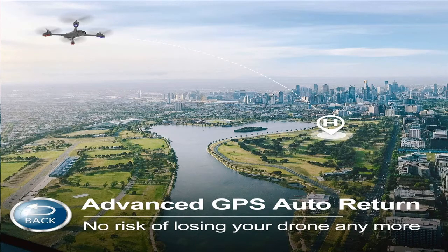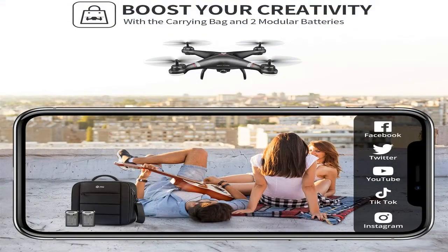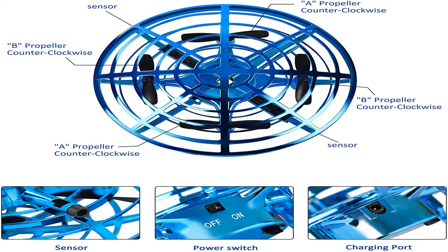Drones have various numbers of props. Depending upon their number, devices are separated into three types. Tricopters are three-propeller models — not the most secure, so they are only appropriate for enjoyment. A great image is not likely to be taken.